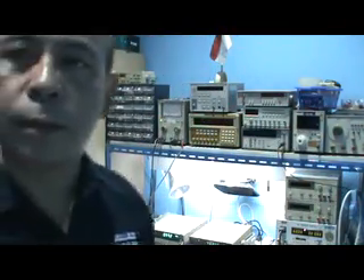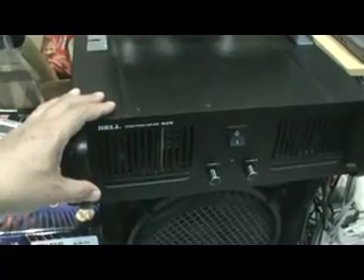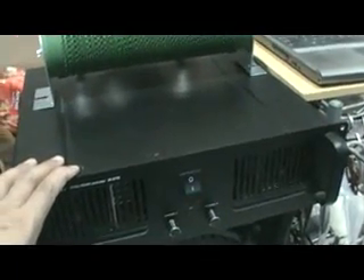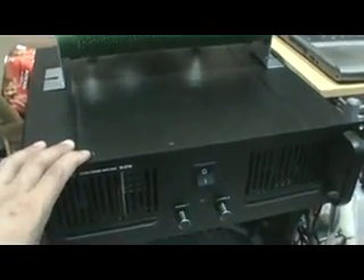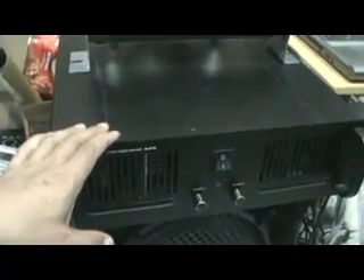Let me start with my equipment. My audio amplifier here, according to the specification, is 250 watts per channel. So both channels together are supposed to be 500 watts. But anyway, I want to test it for real because it's been a very long time I've used it and I believe it is 250 watts — so I want to prove it.